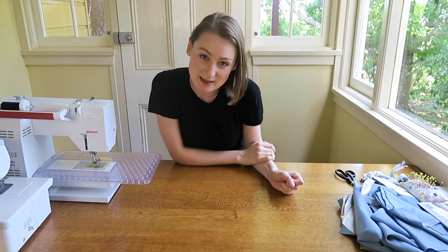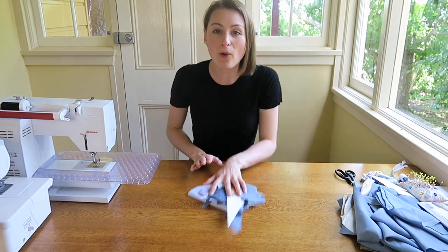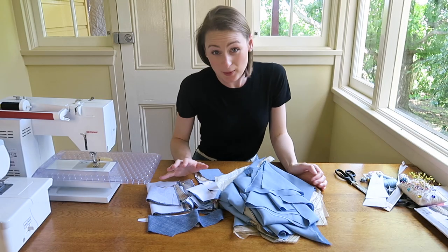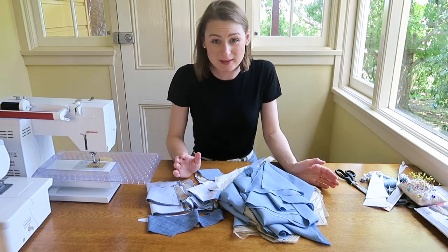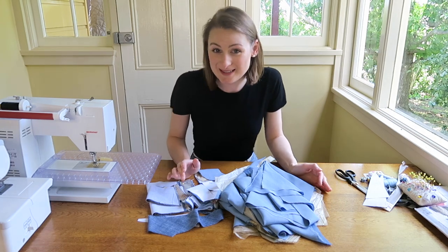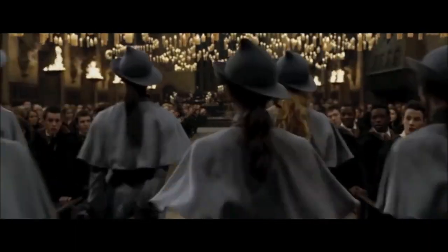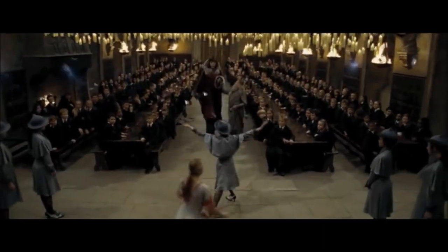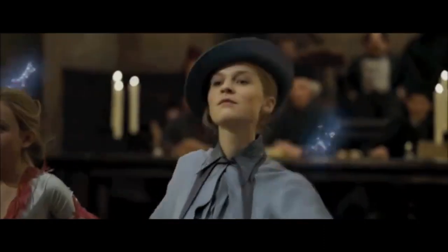I've already cut out all my pattern pieces because, let's be honest, it's the most boring part of the process. For those of you that don't know, Fleur Delacour is a student at the Beauxbatons Academy of Magic. She appears in the fourth Harry Potter film in this dress. So that's what I'm going to make today.